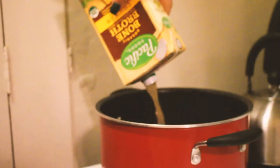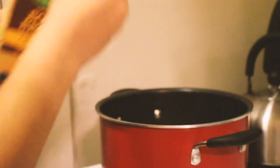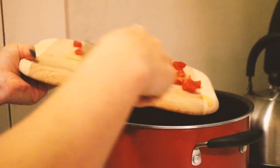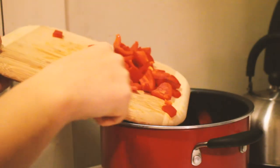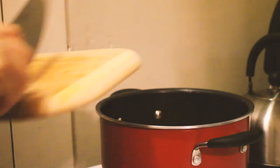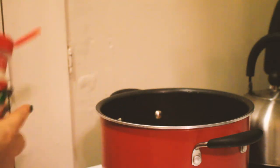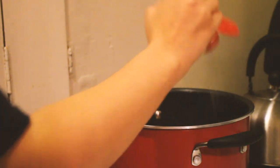Now we're going to add the bone broth — this specific bone broth is Whole30 approved. I put it on five for now and then I'll bring it to a simmer once I add the noodles. I'm going to add the bell pepper into the pan and let it sit in there. I'll add some spices again — garlic powder, onion salt, and lemon pepper — and let that simmer for a bit.